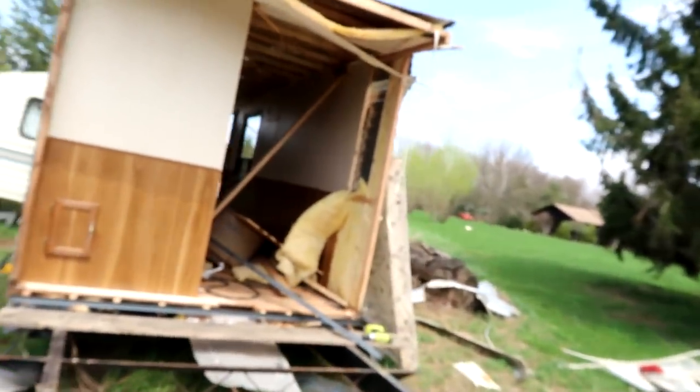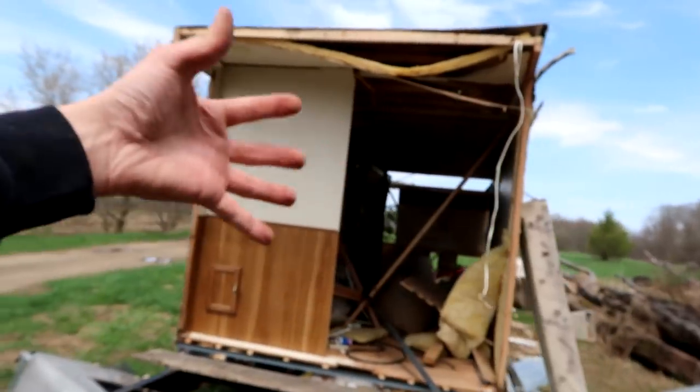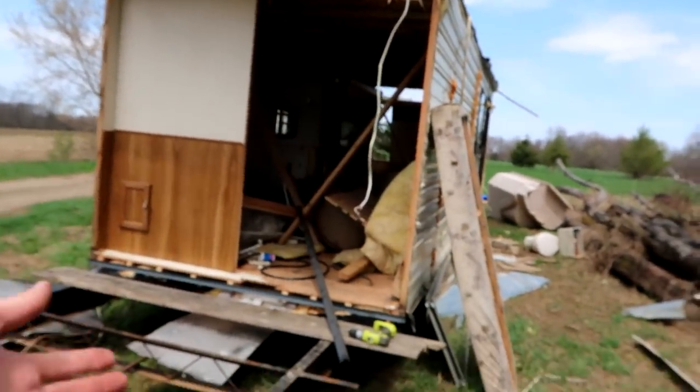What is up my people? I hope you guys are enjoying your day. We are working on the camper today — at least this is our first project of the day, if I choose to pursue a different project.